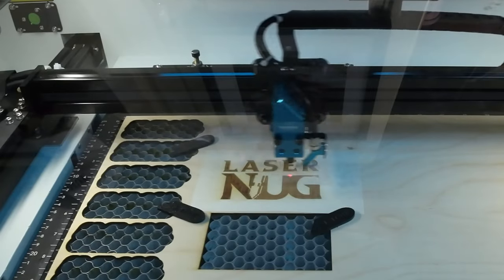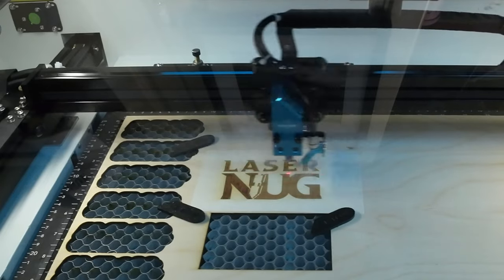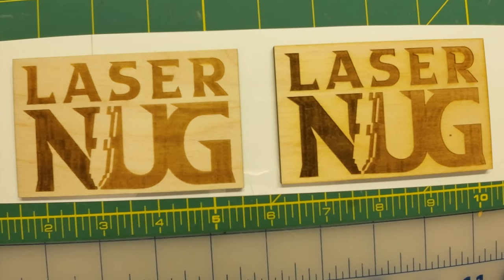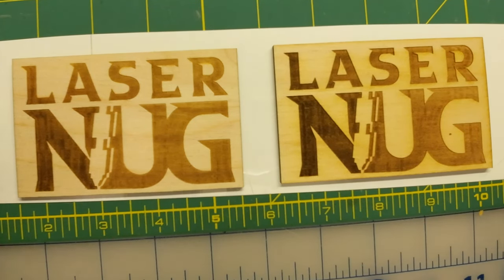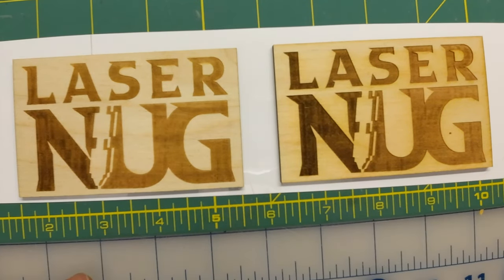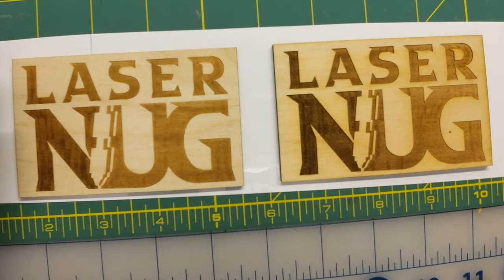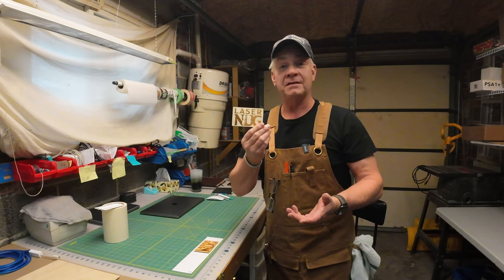I tried it again using my logo, made it a little bigger, same 3mm Baltic Birch, exact same settings for lines per inch, speed, and power. With one exception — my logo has an additional vector, so I tested increased power on the left side versus the right. The masked piece came out nice and clean: no scorching, no marks, no overburn. It just seems to make sense to mask it.